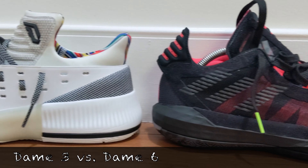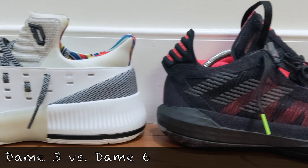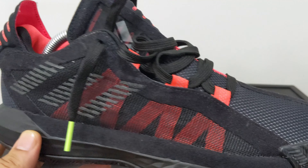Dame's first five signatures were more on the 5/7ths cut, which is like in between a low and a mid. This is his first sneaker that's really officially a low-cut shoe, which I really do like.